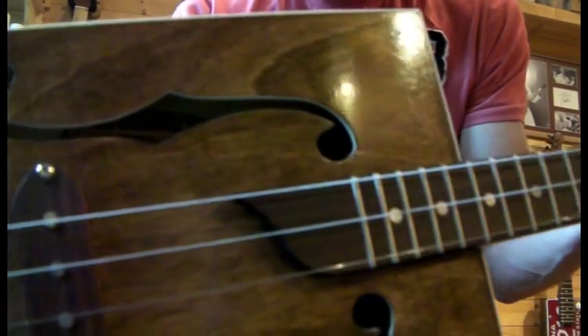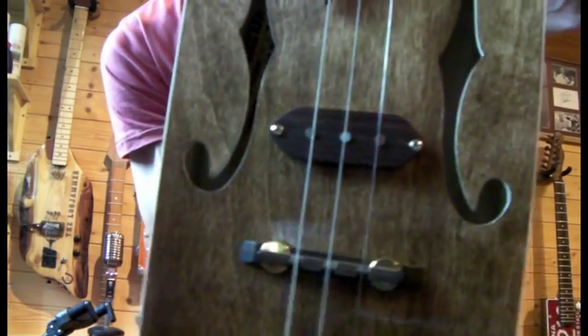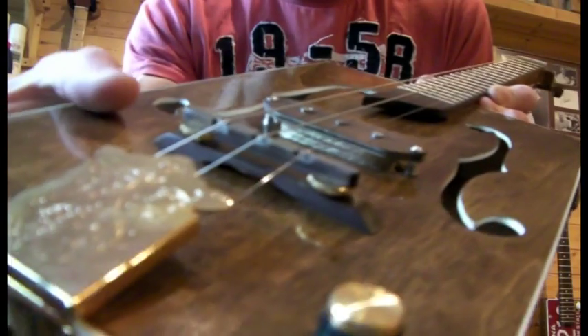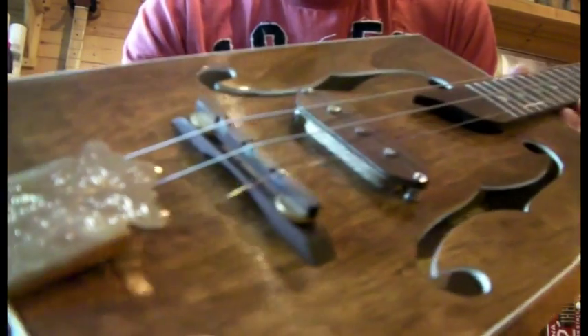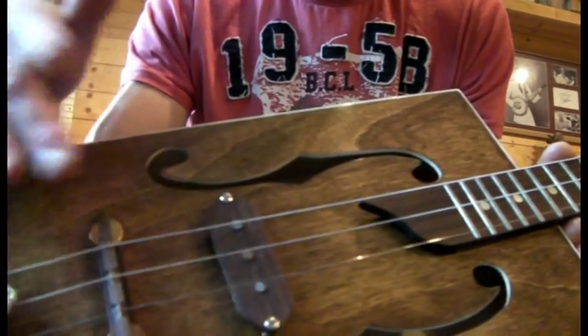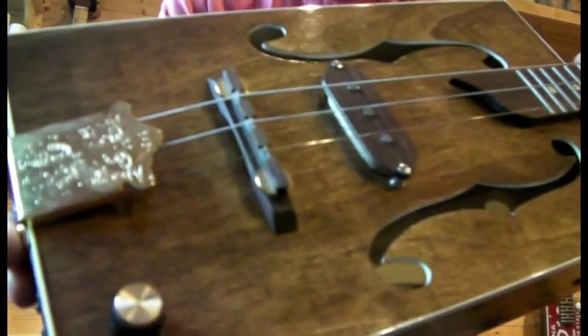Nice detailing to the fretboard. Single pickup, which is one of the pig squealer ones I make. I did the bridge out of rosewood and also made it adjustable, so depending on whether you like chords, fingering, or slide, you can raise the bridge up and down.